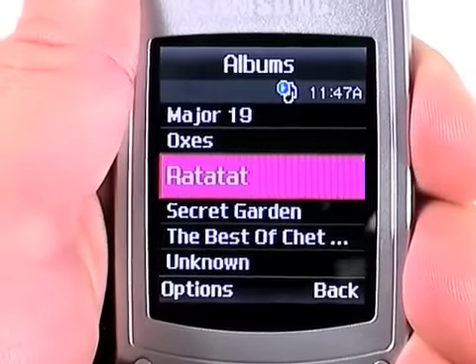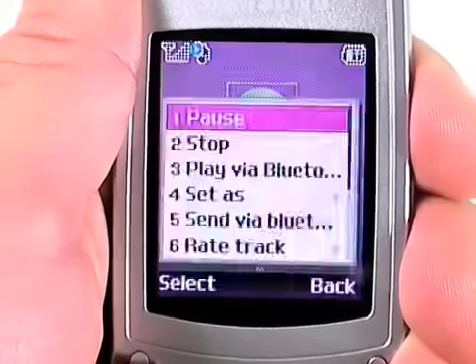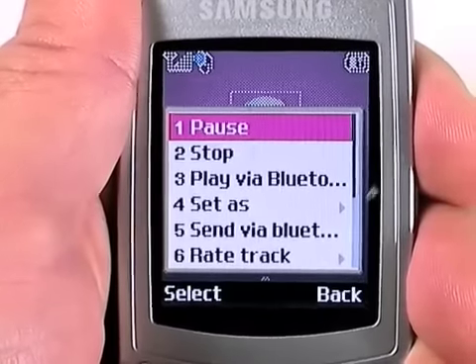It also adds a number of features right to the player itself, such as the ability to rate tracks or to set the current track as a ringtone or an alarm tone.